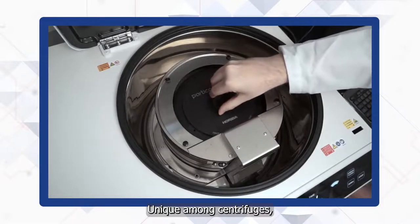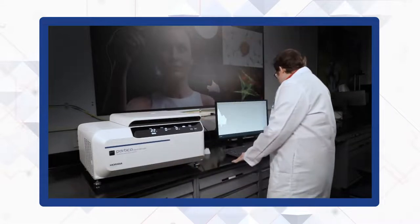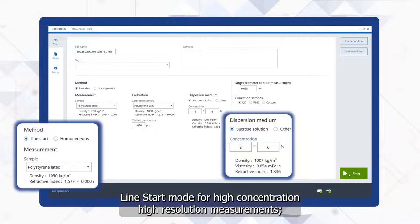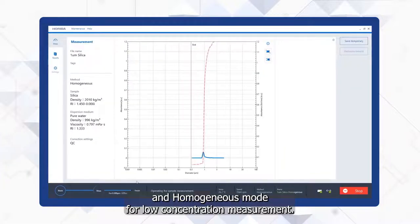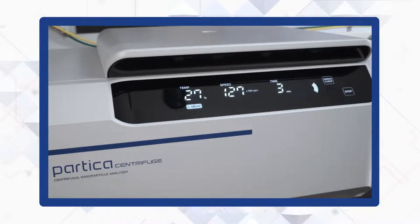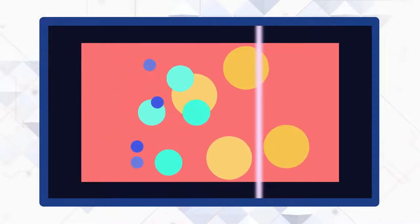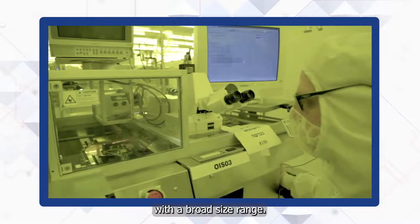Unique among centrifuges, the Partica Centrifuge features two different measurement modes: Line Start Mode, for high-concentration, high-resolution measurements, and Homogeneous Mode for low-concentration measurements. Speed Ramping begins measurement at a slow speed and gradually accelerates, measuring large particles before small particles — ideal for wafer analysis or other samples with a broad size range.